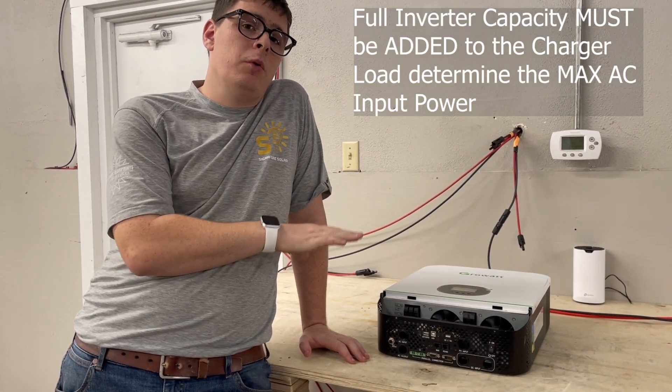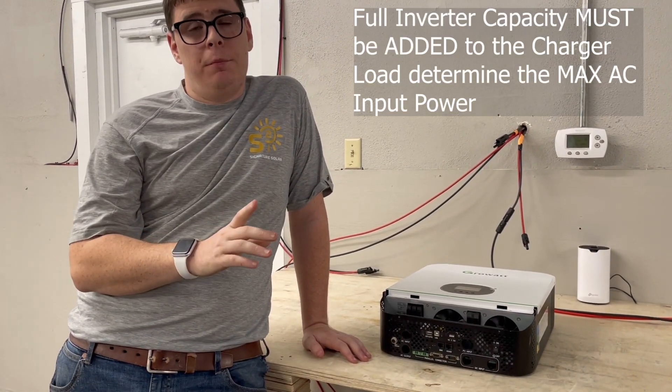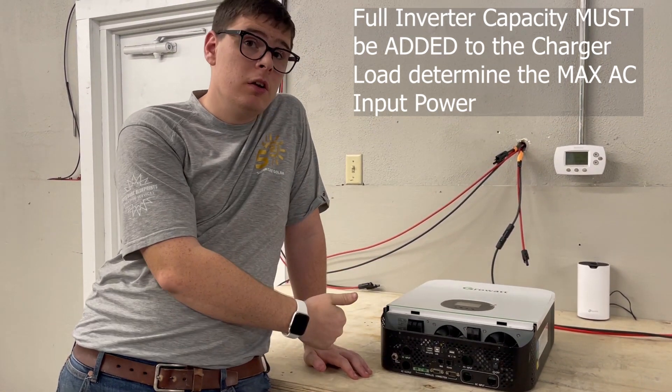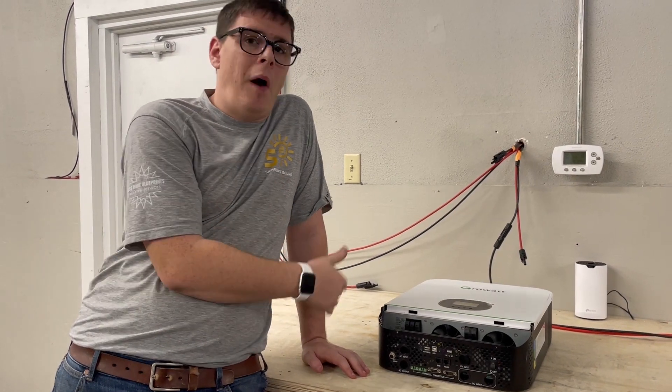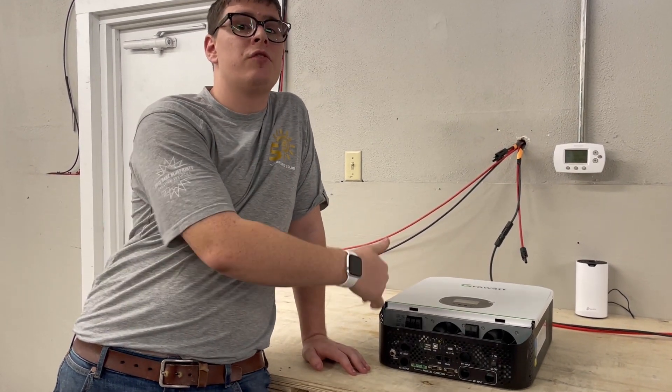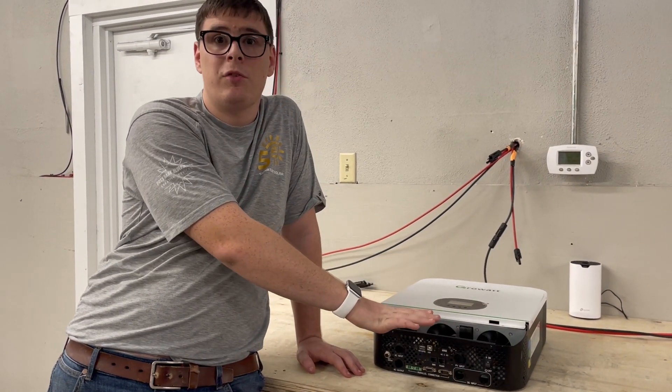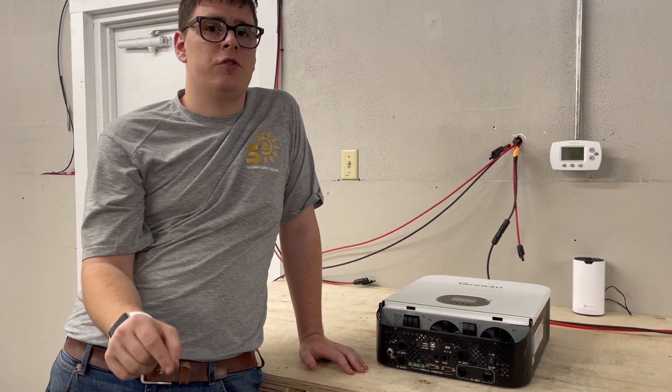When sizing an AC input wire, you have to add the full power load of the inverter to the AC input, because when the inverter is charging from AC it's no longer just an inverter. Your wire has to do two things: run the inverter's loads and run the charger.